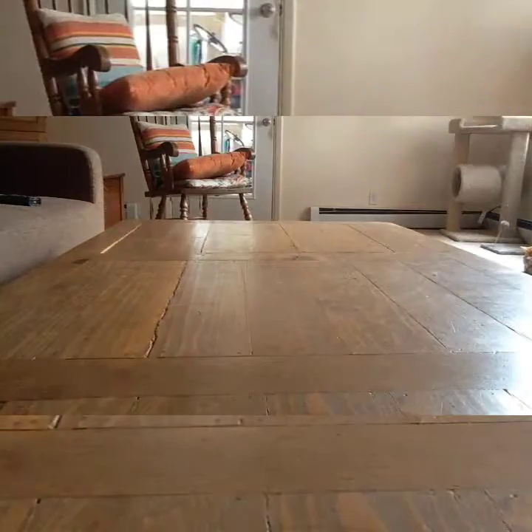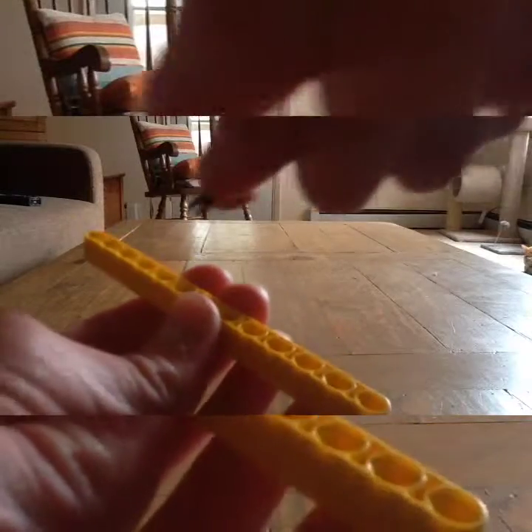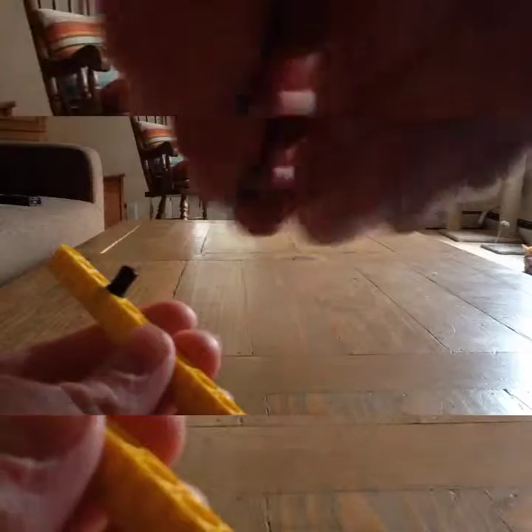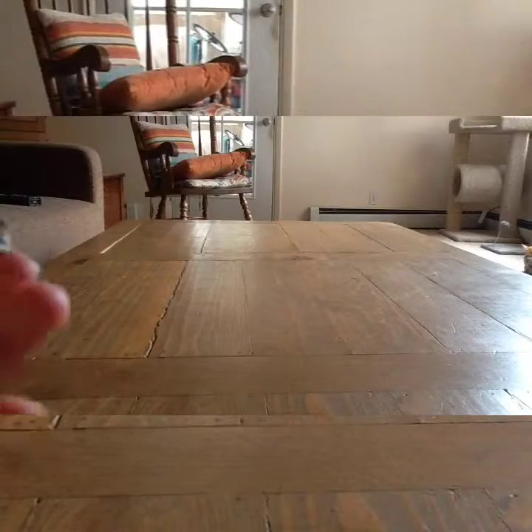Next, take a beam with 13 holes. Take a peg and insert it on the fourth hole right there. Then get one of these pieces and stick it right there.